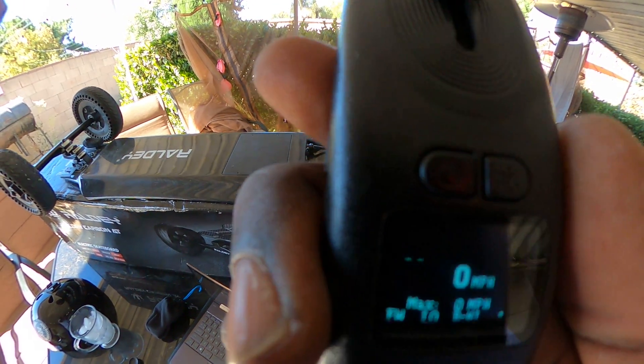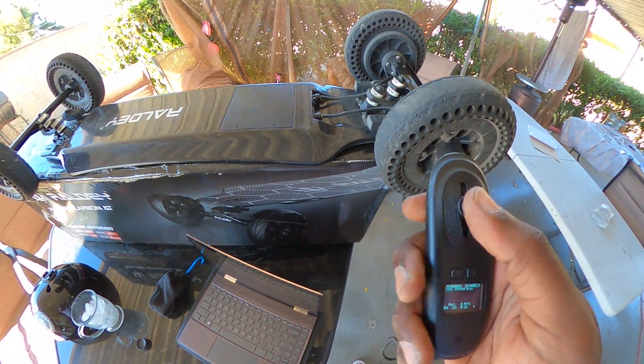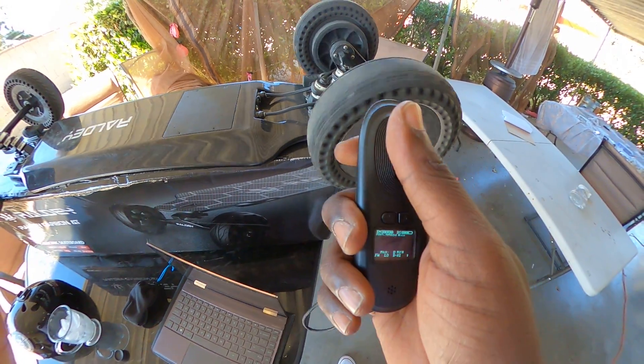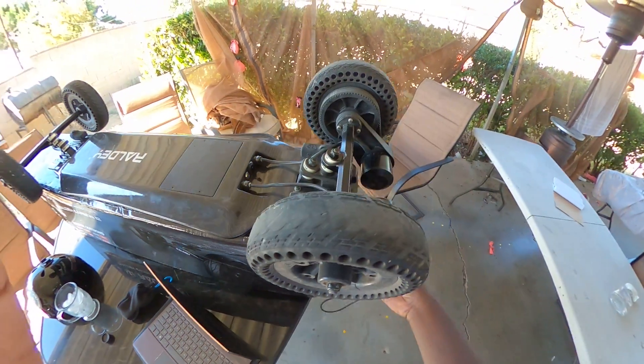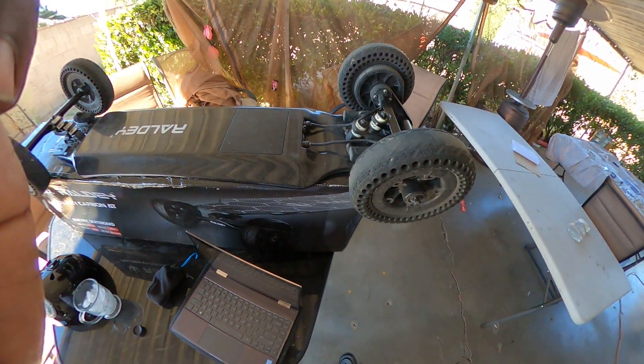Now let's go to the settings. It says FW in the bottom left corner, and to the right of that is LO for low — that's first gear. Let me try it out. Okay, that's low gear.